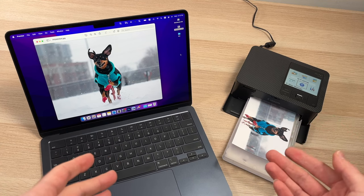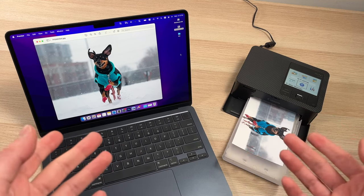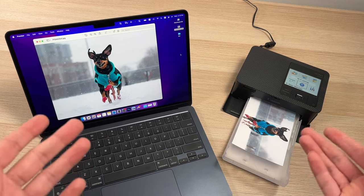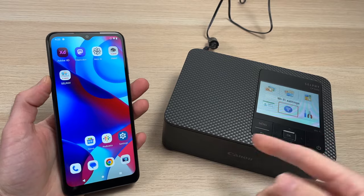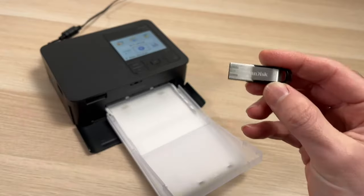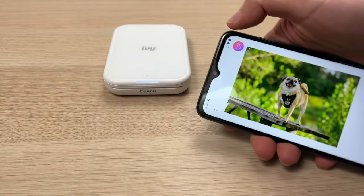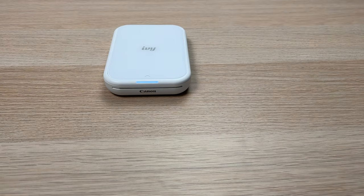If you're looking for the more versatile printer of these, I think the Selfie CP1500 is the better choice, since it can print using a laptop, PC or Mac, a phone — Android or iPhone — but also from an SD card and a USB thumb drive. While the IV-II Mini only prints using an Android or Apple smartphone.